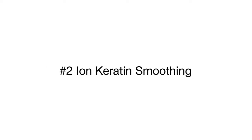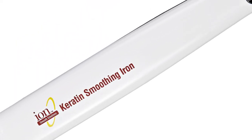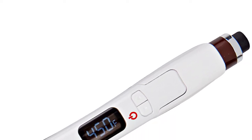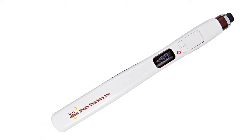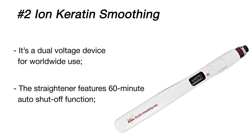The Brazilian Blowout is a popular smoothing treatment among stylists, beauty experts, and celebrities around the world. Creating a protective protein layer, it significantly improves the condition of your hair, eliminating frizz and smoothing the cuticle. The Brazilian Blowout keratin smoothing iron was specifically designed for keratin-treated hair — it activates keratin and improves hair condition